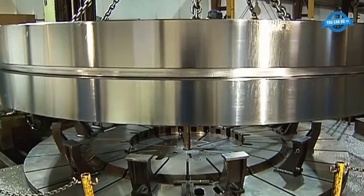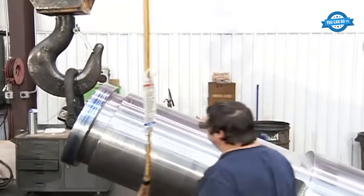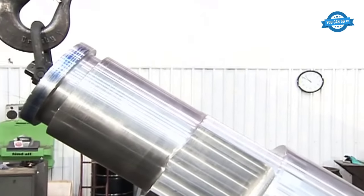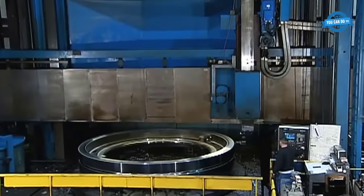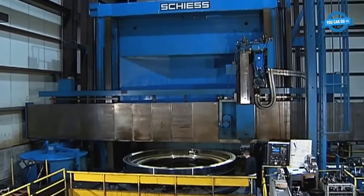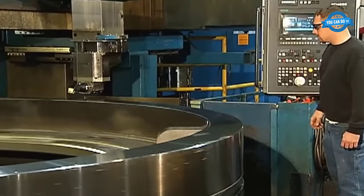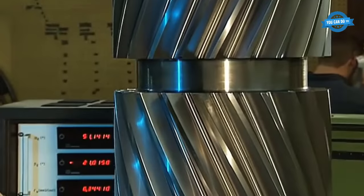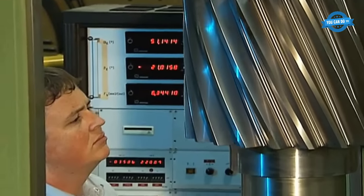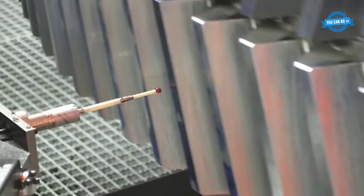The power generation industry depends on high-quality, long-lasting ball mill gears. These gears can be produced by companies that meet specific qualifications and standards, such as AGMA Quality 12. The production of these gears requires advanced technology and expertise in material selection, design, and quality assurance. In recent years, the cost of materials for large gears and other machine components has increased significantly, making replacement parts more expensive.